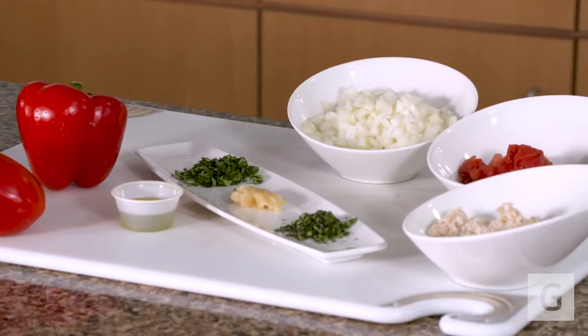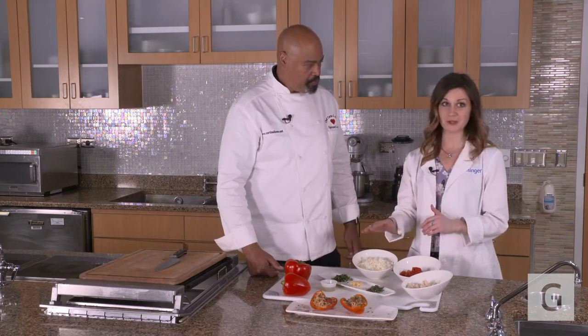What I love is that we're using herbs to give this dish flavor, as well as the garlic. So we're not adding a lot of salt or seasonings — we just have that really nice fresh flavor.